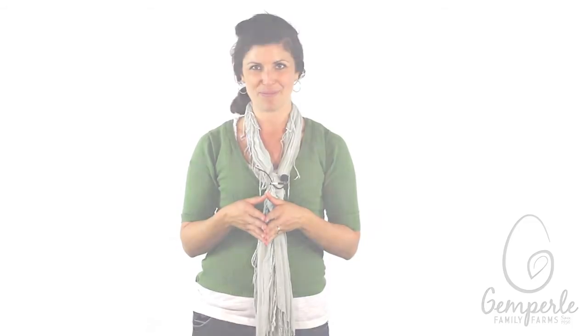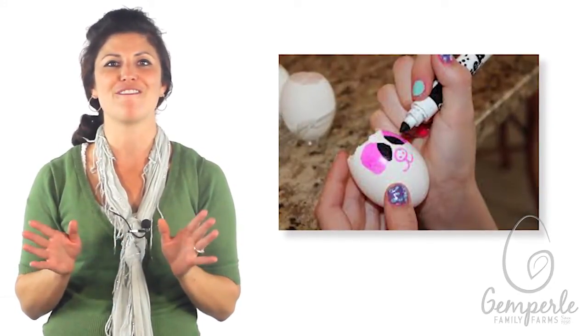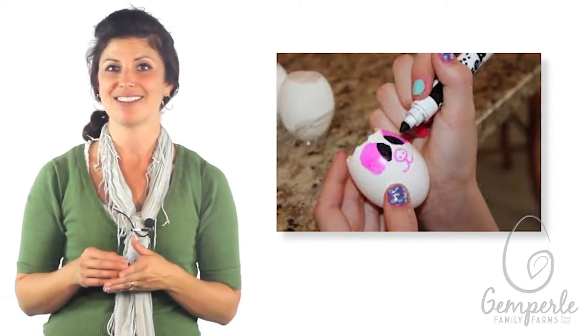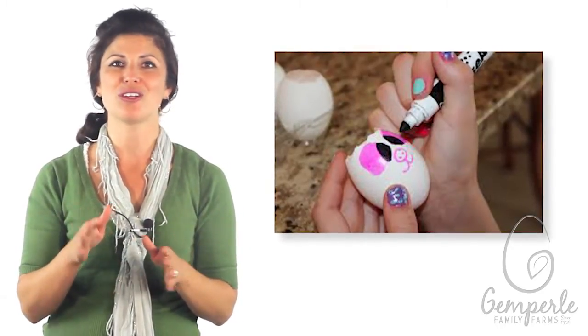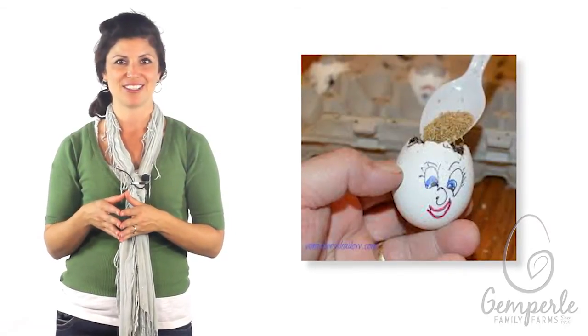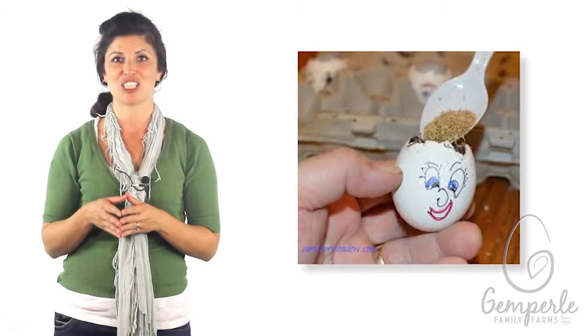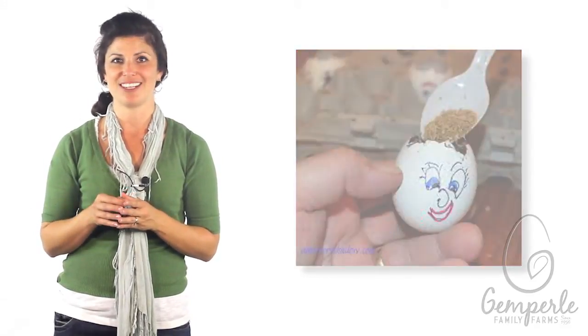Wash the empty eggshells and allow them to completely dry. Now it's time to decorate. Use your creativity to turn your egg into a colorful and funny face. Add some eyes, a nose, and a mouth with your markers or other fun artsy tools that you have around the house. When your egg heads are done, soak two cotton balls in water. Put them inside the eggshell and sprinkle with sprout seeds.